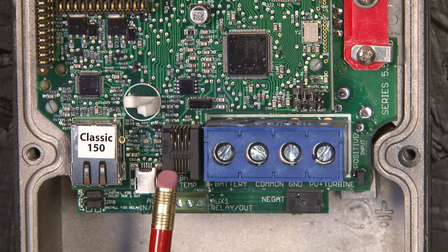This is the battery temperature sensor jack, or BTS as it's referred to. There is a blue cable and temperature sensor included with the Classic charge controller that will go from your battery bank and plug into this jack.